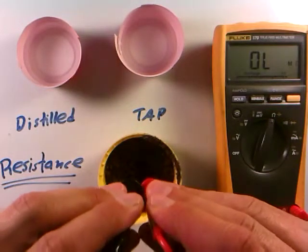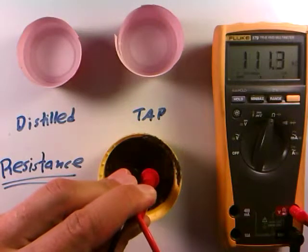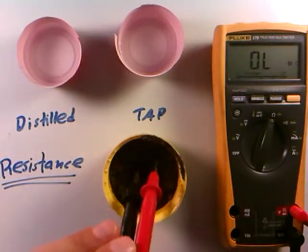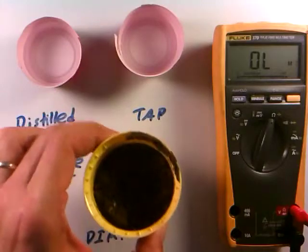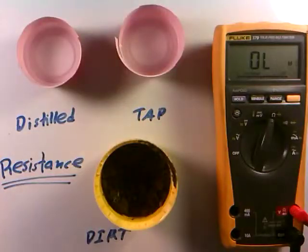Now if we put the probes into the dirt — right in the soil from outside — we get about 100 to 103 kilo-ohms. Dirt is, of course, a conductor because there's water and minerals in dirt, and electricity is able to conduct through it, giving it a resistance as well. If you've looked at hardware stores for soil conductivity meters that know when to turn your sprinkler off because the soil is too moist, those are often just basic resistance measurements, because good old dirt has water and minerals in it — just like regular water — causing it to have a resistance.